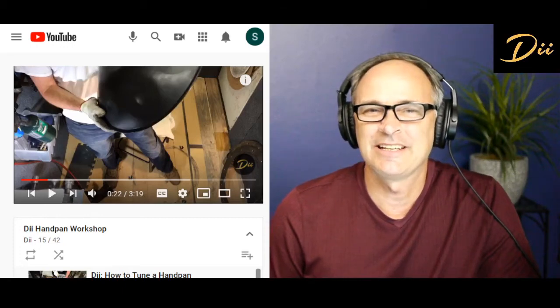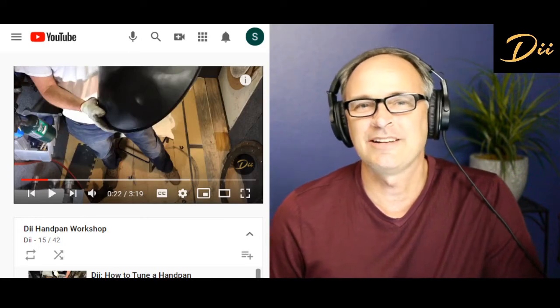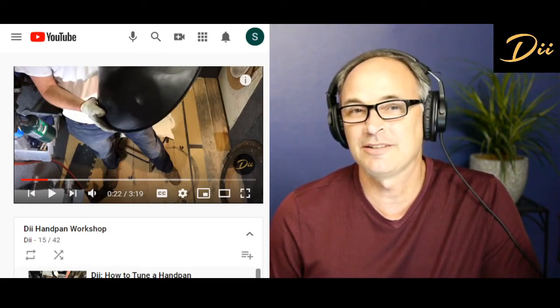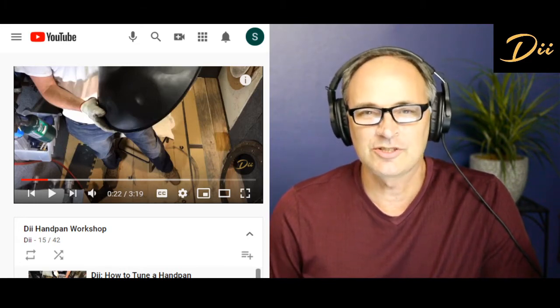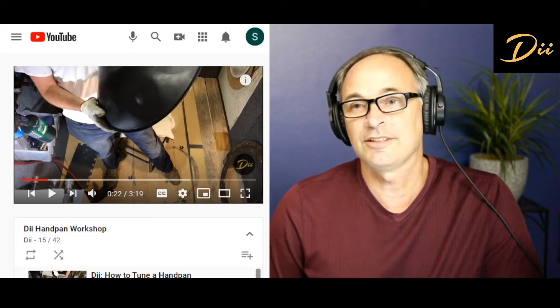Hey everybody out there in handpan land. I get a lot of questions about what kind of metal is best for a handpan — specifically, a lot of people have questions about nitrided metal and nitrided steel and what's the difference. So I'm just going to show you a couple of quick videos here, a little comparison of what they sound like and how nitrided metal can sound good and can sound bad.